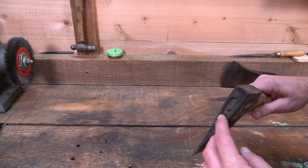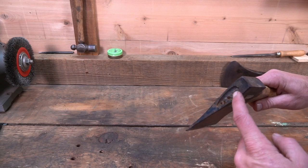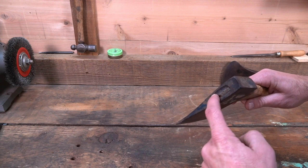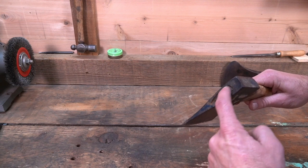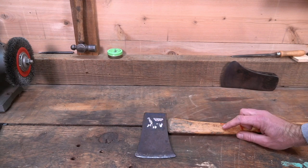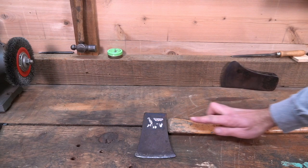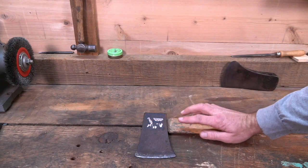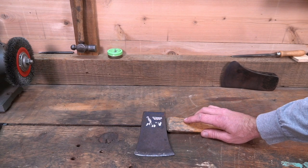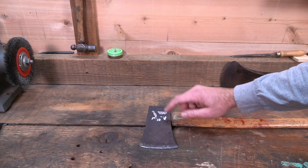Another issue you have when you're sitting here with a drill bit and just hogging this thing out — what you're going to do is nick the inside of the axe head. As soon as you get a burr in there and go put a new handle back in that eye, that burr is going to catch the handle going in. So now you have to take a file, put it inside of the eye, clean it up — it's a pain and a lot of work you don't need to do. We're going to do this the easy way.